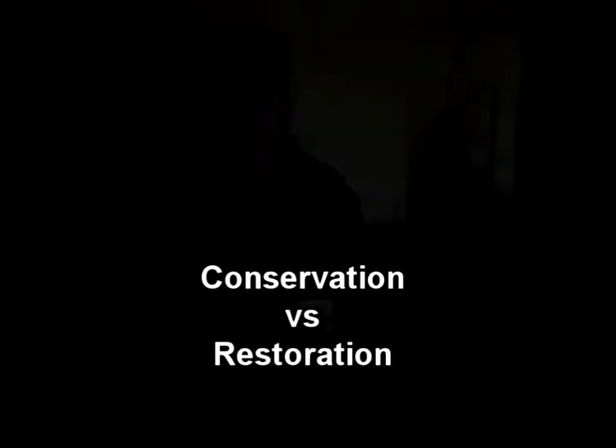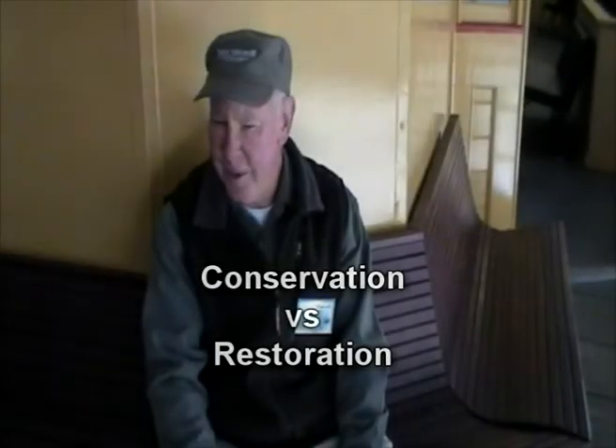Quite often there is a conflict between conservation and restoration, so knowing what to conserve and what to actually replace is one of the big debating things.